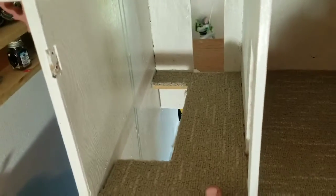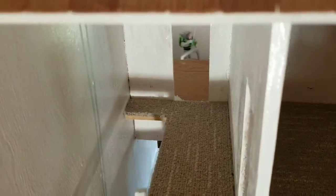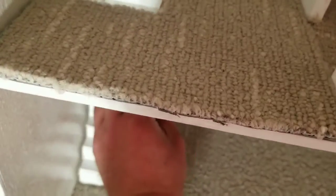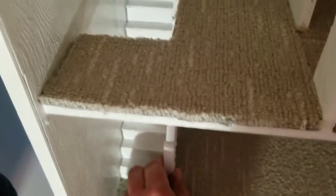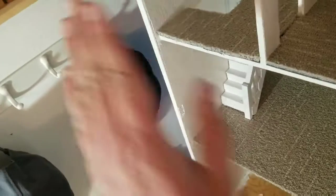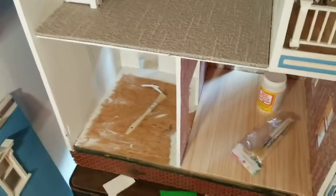It should fit right in there — and it does fit right in there. See how it looks with the steps. The stairs I made — everything fits. I have to trim up these little ends to make sure this side door will close, but there are a couple levels of carpet.